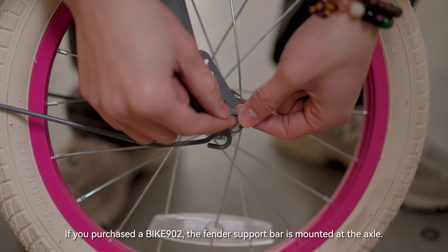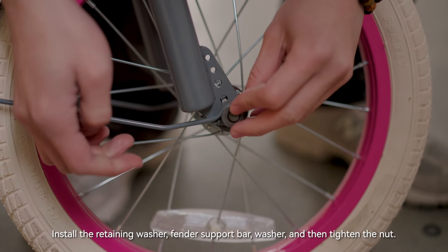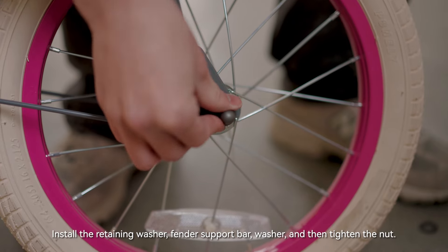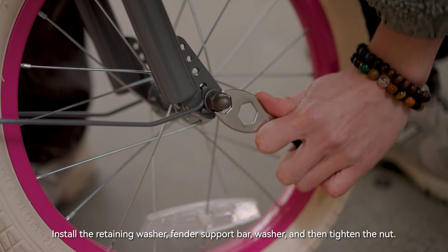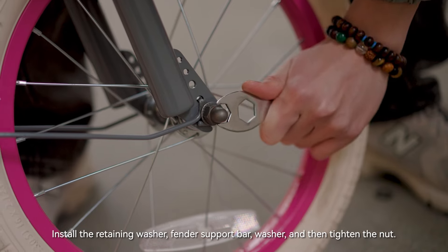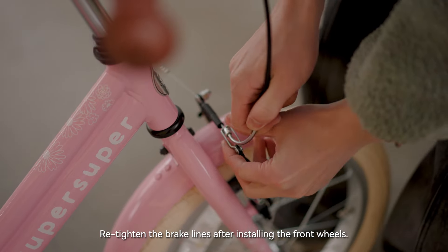If you purchased bike 902, the fender support bar is mounted at the axle. Install the retaining washer, fender support bar, and washer, then tighten the nut. Tighten the brake lines after installing the front wheel.